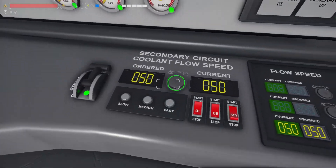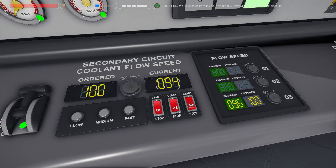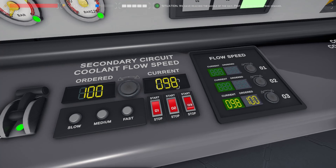On the steam generator panel set the flow speed to fast. And once again, before proceeding check the current flow speed is 100.